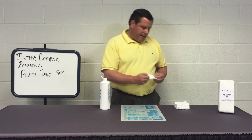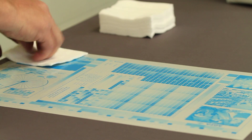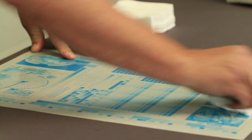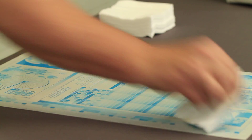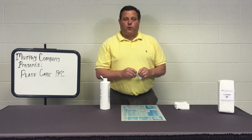Once applied, take a dry cotton pad and buff the plate dry. The plate is ready for storage.